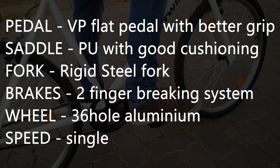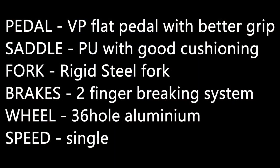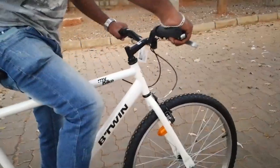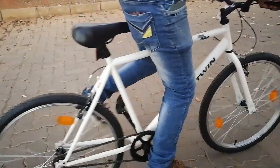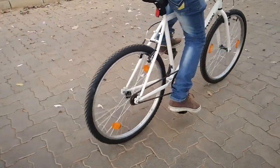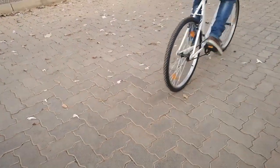The aluminum wheels prevent rusting and reduce the weight of the cycle. The frame is steel, which is more rigid and durable. I would suggest you to go to the store and try out this cycle.